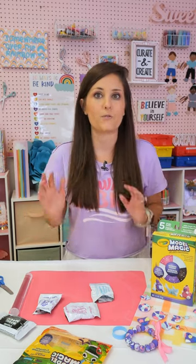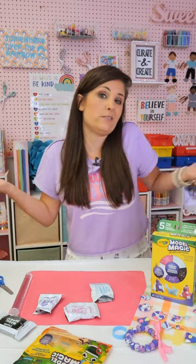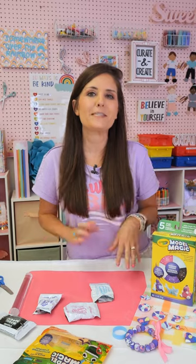You may have seen that trending clay jewelry — it's usually oven baked clay jewelry and is really popular for adults. So you probably don't want to give that to kids. So what about having them make their own jewelry, using some of the same techniques?